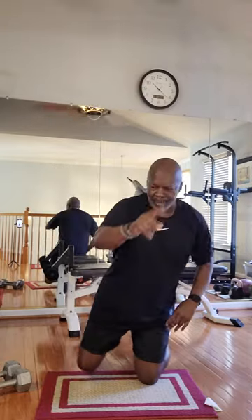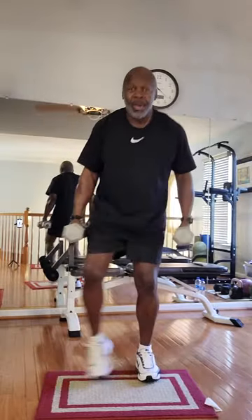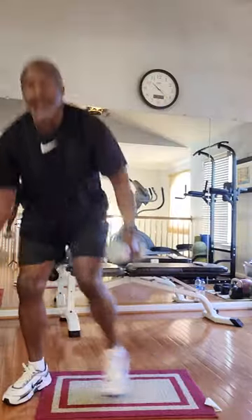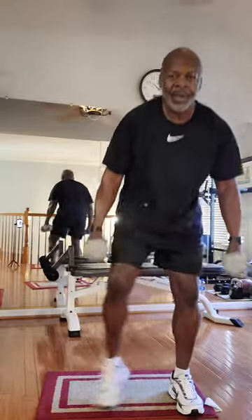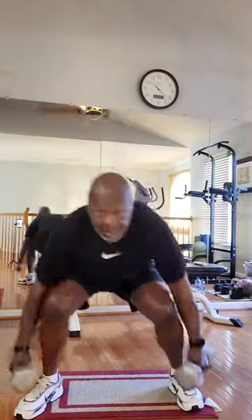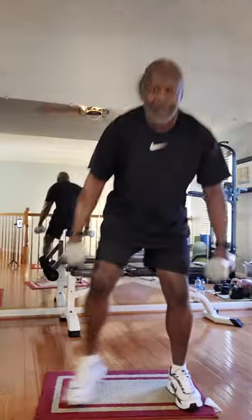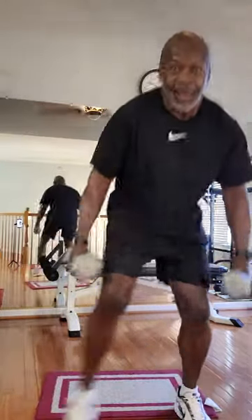Back to the dumbbells. Ready? Go. One, two, three — one. One, two, three — two. One, two, three — three. One, two, three — four. One, two, three — five. One, two, three — six. One, two, three — seven. One, two, three — eight. One, two, three — nine. One, two, three — ten. All right.